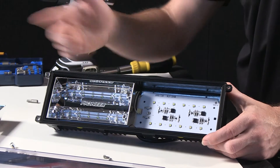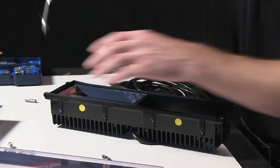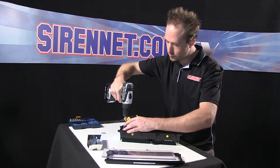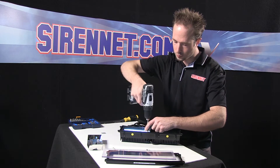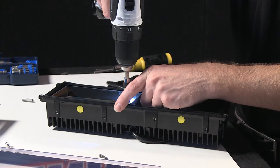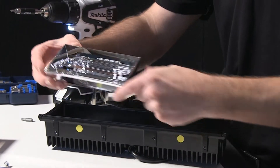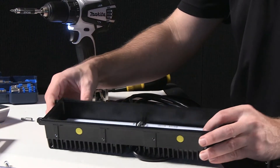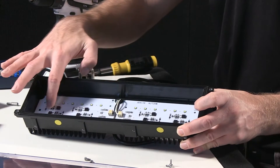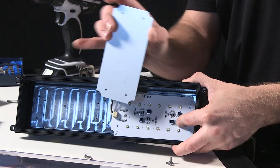It is the same thing behind this panel here, but just to show you there's nothing fancy or super secret hidden behind it, I'll remove this one quickly as well. Reflector again, revealing the second board. Again, two rows of diodes — six and six. Complete epoxy covered, aluminum backing to the aluminum extrusion inside the housing.